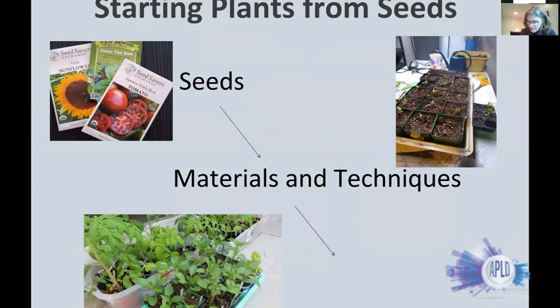Welcome! The materials you'll need to start your seeds are fairly minimal, and a lot of what you need you can do with common things you have around the house.